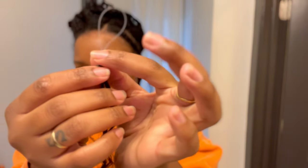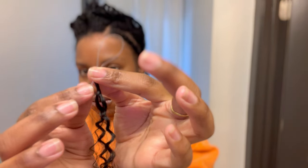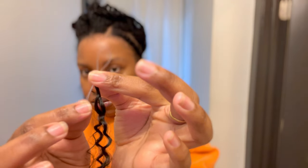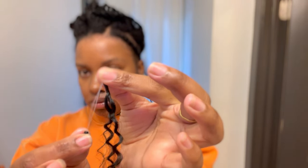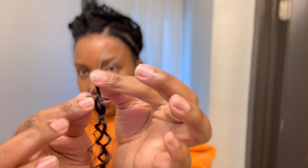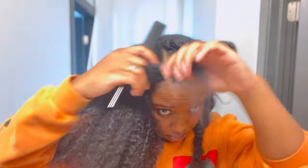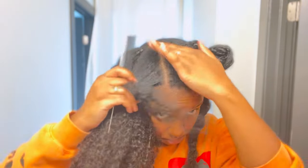This is what the mechanism of the extension actually looks like. There's a small little loop inserted inside of a bead that's connected to a piece of hair. This is the part that you tug on to actually install the extension into your hair, which I'm going to show you now. You can see here that I have most of my hair installed already.